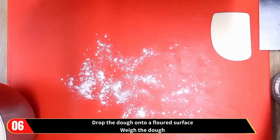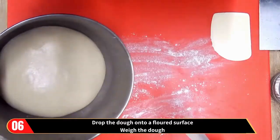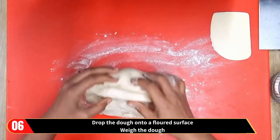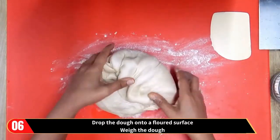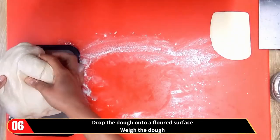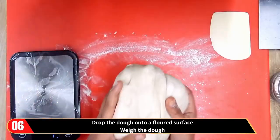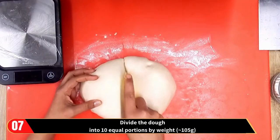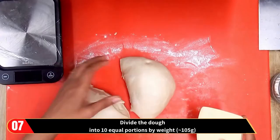When the dough has tripled in size, remove it from the bowl of the stand mixer and drop it onto a floured surface. Weigh the dough, then divide it into ten equal portions by weight — approximately 105 grams each.